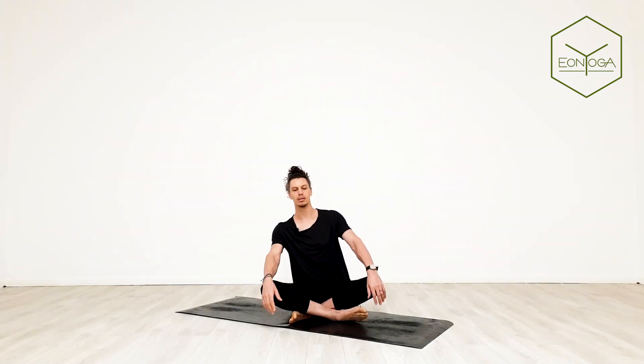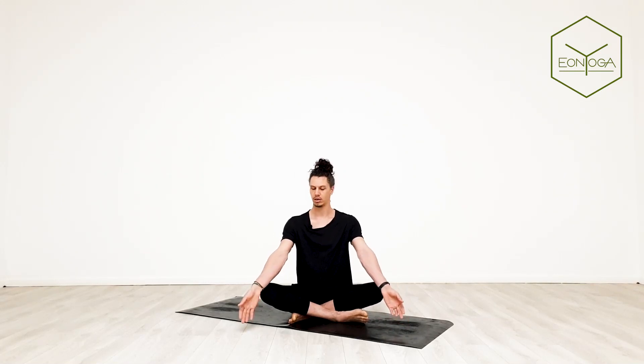Now close your eyes. You can straighten your arms, index fingers and thumbs touching. Start to deepen the breath. Take this time to get into your breathing pattern that you're going to stick with for the entire class. Just continue with that consistent breathing pattern as you open your eyes.